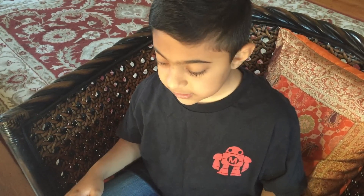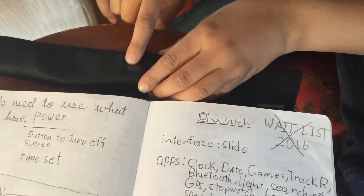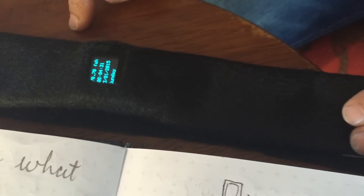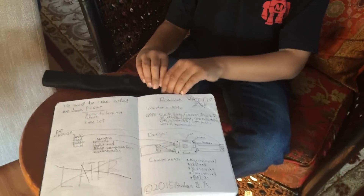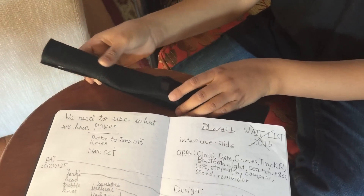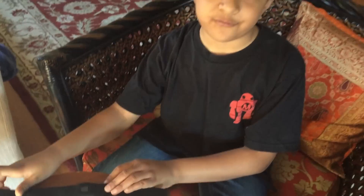It took me six months and I have been working really hard on this watch. It contains a MicroView which is right here, there is a button right over here and it takes ten seconds to close. Over here there is a rechargeable battery which has a charger, and over here there is a real time clock device that has a memory chip for the time.